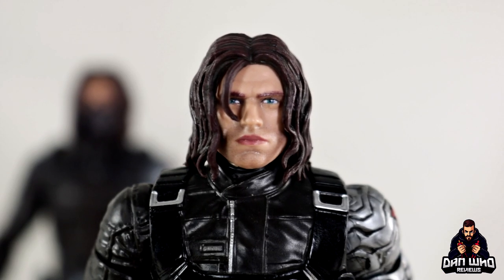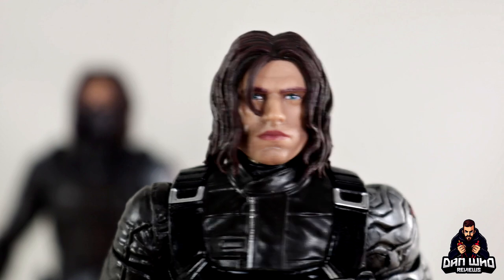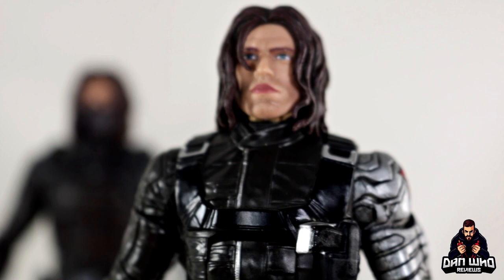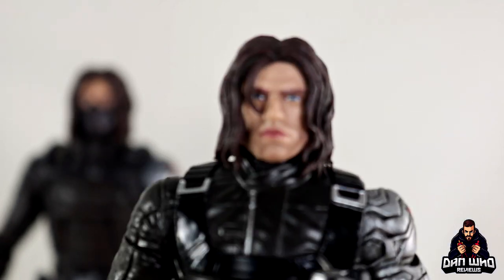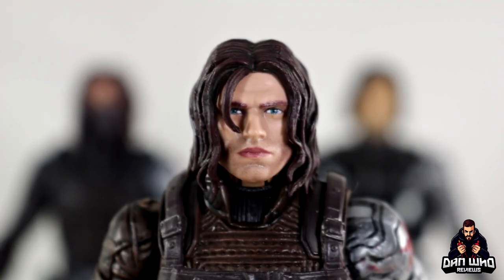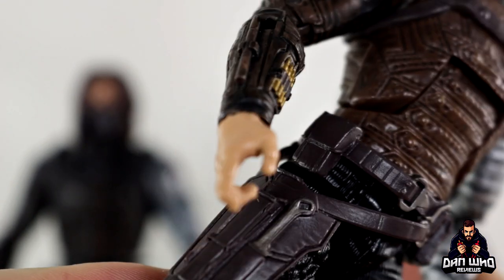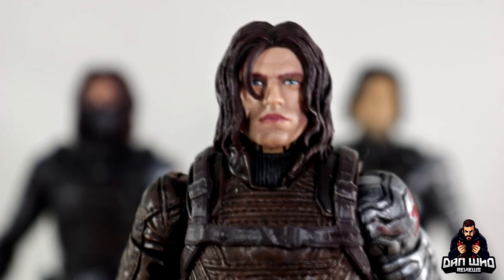Short answer: yes, this new Bucky Barnes head does fit on the previous Civil War version. But the hole for the neck peg seems a little deep, so the head sits on and buries the neck — it looks like he's got no neck. Also the skin tone is different, though because it hides the neck you can't quite tell. Trying the new head on the oldest Winter Soldier body — again yes it pops on, but again the skin tones are different. The hands are also a slightly darker tan. So you could still use this head on a different body, but it doesn't work as well as I'd hoped.